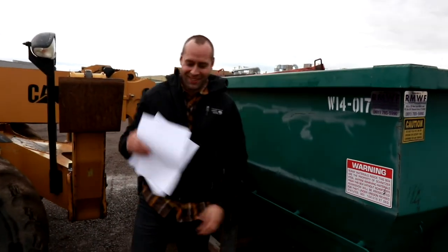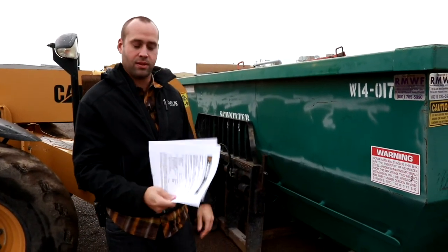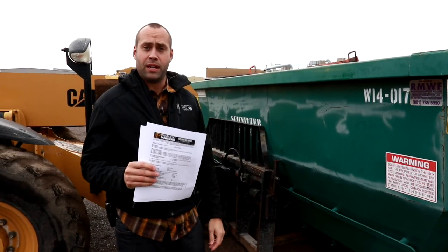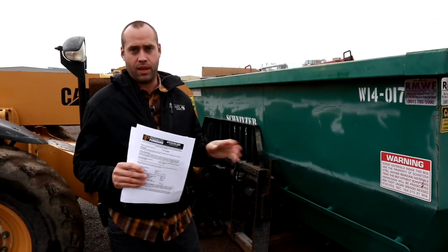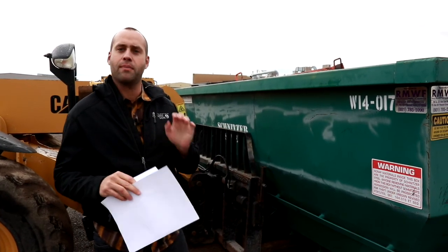Found them — I thought I lost these. These are actually quite important. These are the technical data sheets for all the powders that we have. Well, not all — not these for everyone — but we have them all on the website.